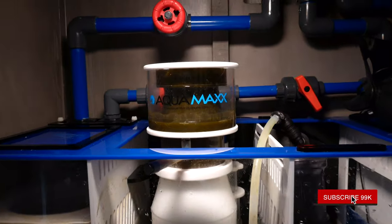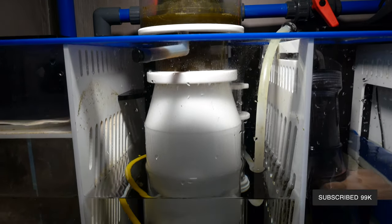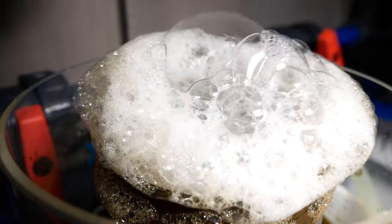I've had this Aquamax Cones skimmer up and running for two weeks now, so here's my honest review. First up, there was virtually no break-in time. There are oftentimes little oils or residues inside a new skimmer, and it usually takes a couple of weeks to really break it in, so you're fighting with it overflowing or not being high enough. But this thing — honestly, I had it opened all the way, set it and forget it, and I haven't really had to touch it, which is amazing.